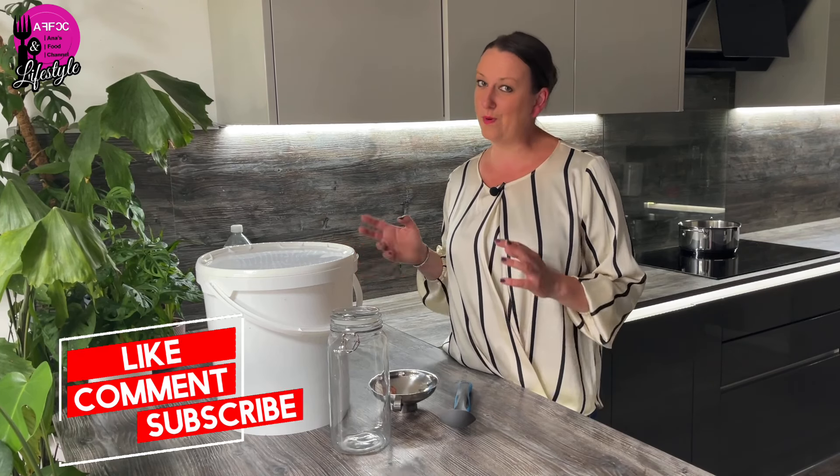Hi guys, welcome back to the channel. In today's video I'm going to show you how to make a very basic apple vinegar, and I'm going to show you how to make your own apple pectin. Yes, you heard me correctly — apple pectin. You can buy this in a store but it is rather expensive, and you can buy it in the shape of a powder as well. However, nothing better than homemade — at least you know exactly what's in it.